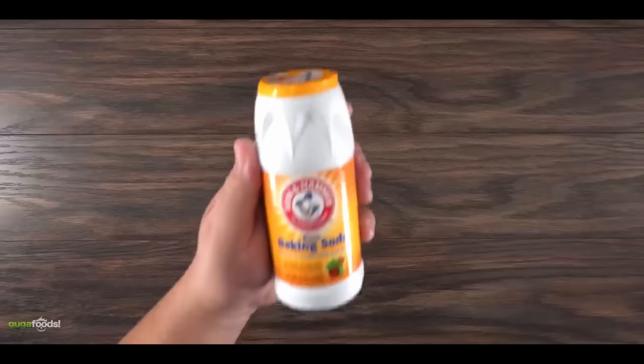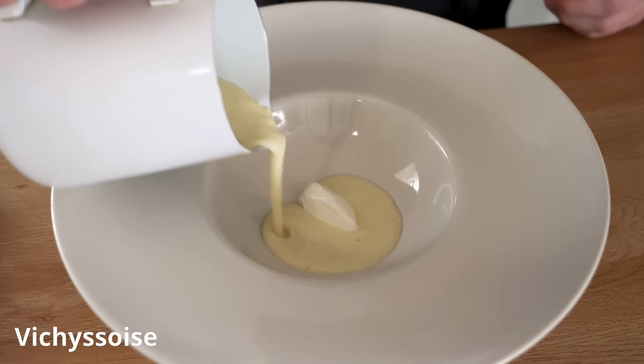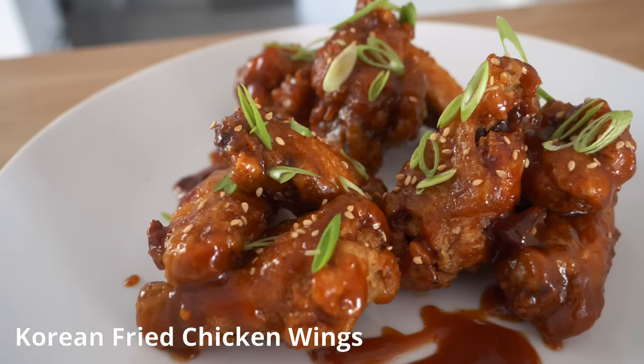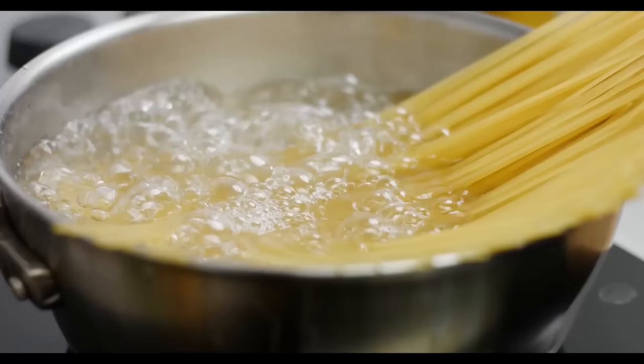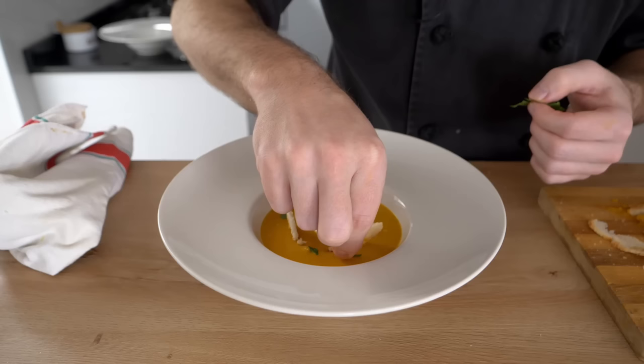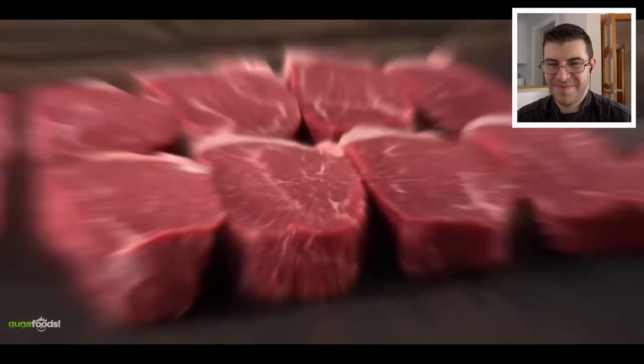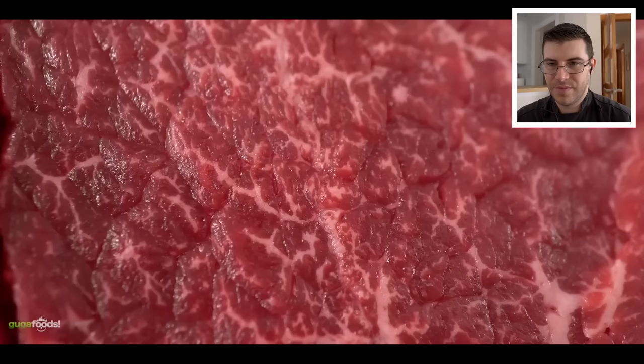I've gotten a lot of requests to review Guga Foods, and today we're going to be reviewing one of his most popular videos on how to tenderize a steak with baking soda, which for me will be something completely new. If you are new, welcome to the channel, my name is James. I have plenty of other cooking videos and recipes on my YouTube channel, and I do have my cooking course out. Hopefully you will enjoy this video, and if you do be sure to share, like, and subscribe.